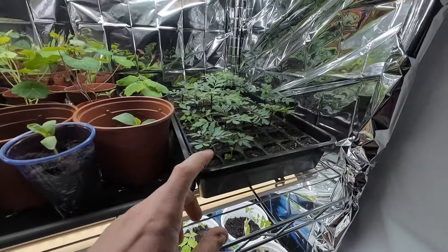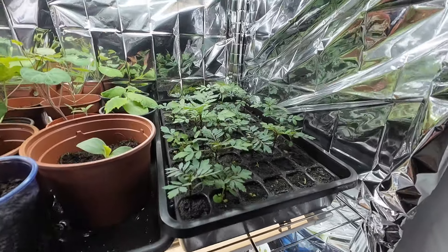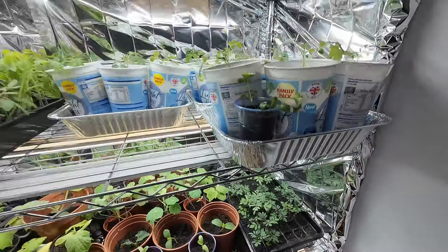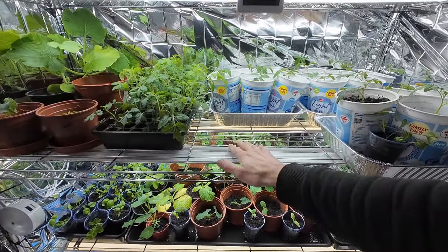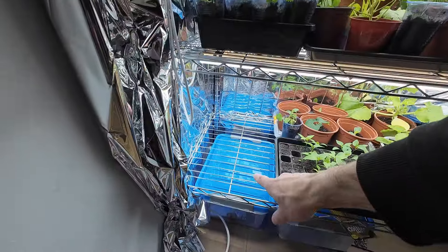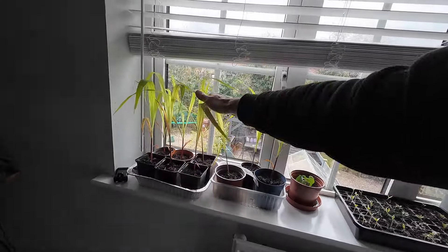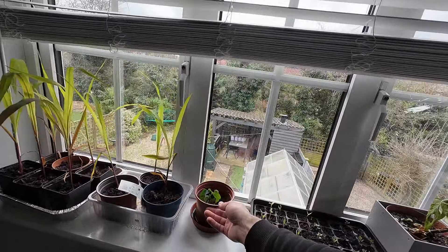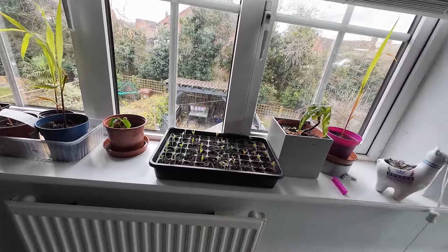We have a full tray for companion planting which is the marigolds for pest control. Up on the windowsill, as we're running out of space on the shelves, we have some corn, another melon, and a tray full of marigolds and aubergines. And that is more or less everything we're planting - out with the old, in with the new.